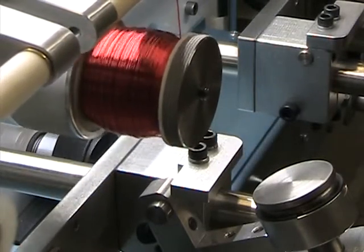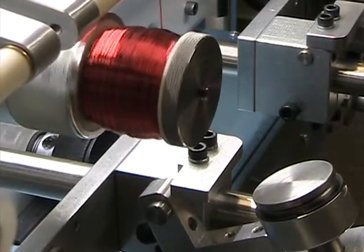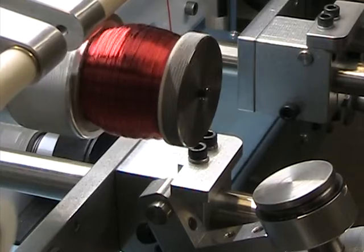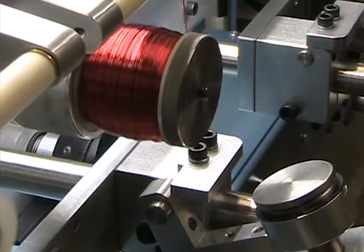This one's tending to bulge a little in the center, which means I probably could go a little further on both edges — start further on the starting side and increase the width a little bit. When you change one thing, you have to change all these other things too.